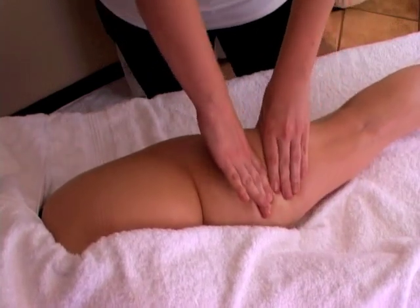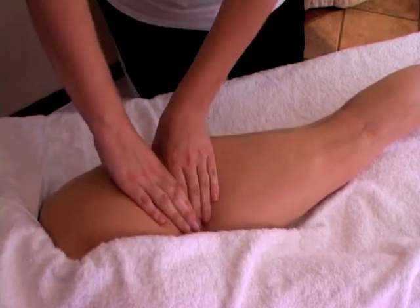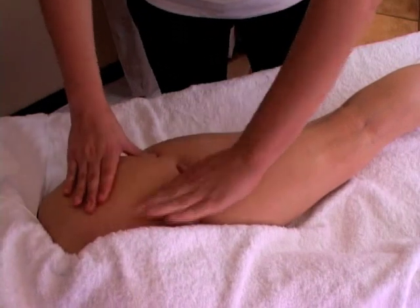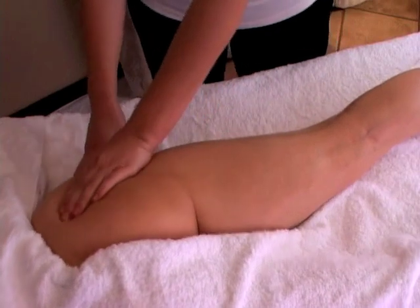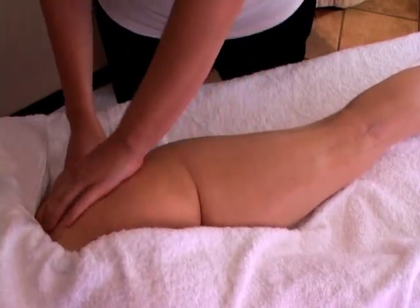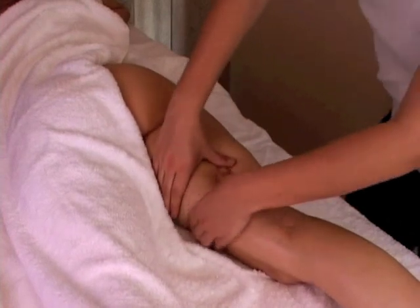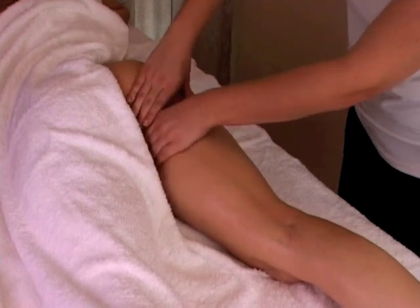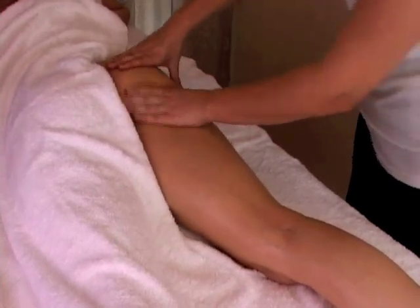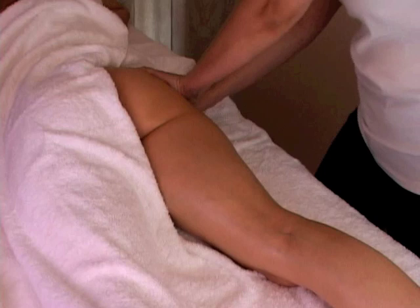Start with kneading. You do the kneading with the bottom hand, creating a vacuum with the top hand. Make sure that you take a lot of flesh and muscle between the thumb and the four fingers. You do not want to pinch your client, so make sure there's enough muscle or flesh when you do the kneading. With the bottom hand, you press forward and you knead, creating a vacuum between the bottom hand and the top hand.